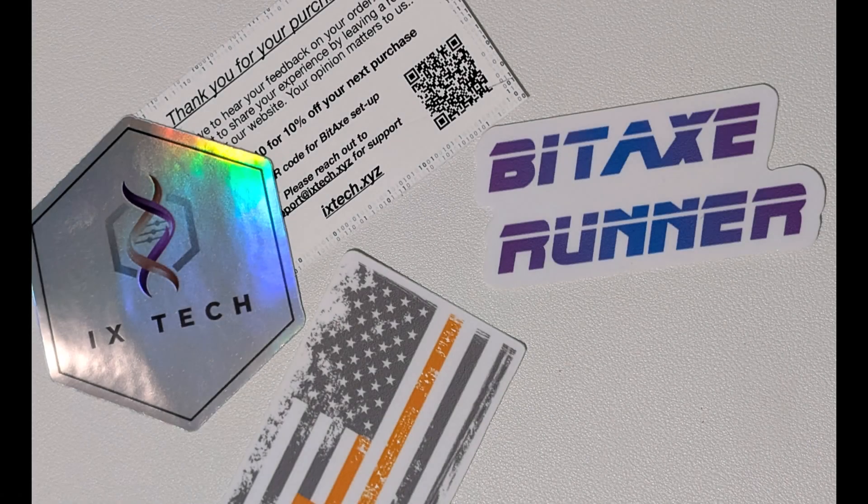Alright, it looks like that's all that's left in the box. The very first time I ordered from ixtech, they included these really cool stickers, which you can see here from my previous order. They also included a business card with a 10% discount code for future use — that's pretty cool.